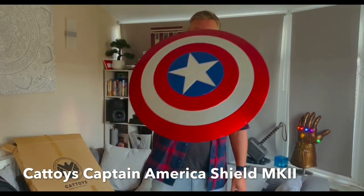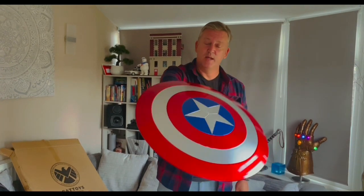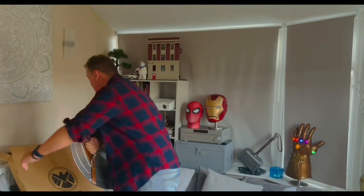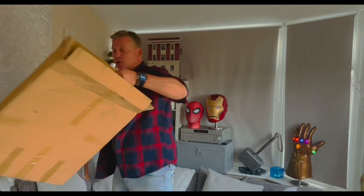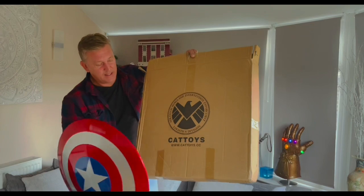Hey all, how's it going? This is the Captain America Shield from Cat Toys. It's just come in today. It comes in a nice shipping box with the Shield logo on there and obviously Cat Toys.